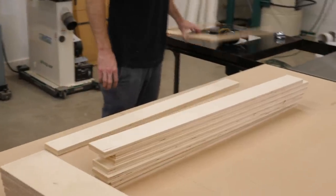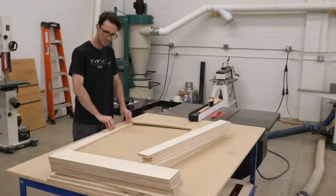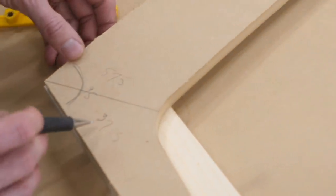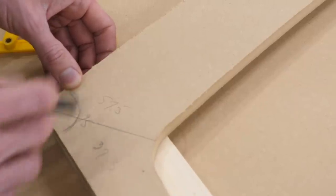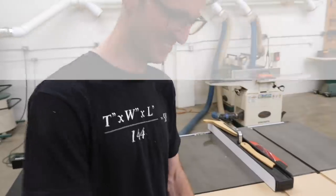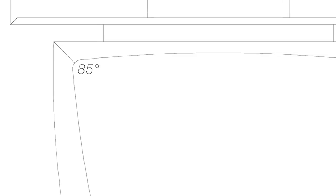We got all the pieces for the bases cut to rough length and then had to figure out the angles. We want the whole angle to be 95 degrees — slightly obtuse — so we decided on 37.5 degrees and 95 minus 37.5 gives us 57.5. We designed the piece so the legs angled up and outward at five degrees, so our bottom angle was 95 and our top angle was 85, then we split them where it made sense.